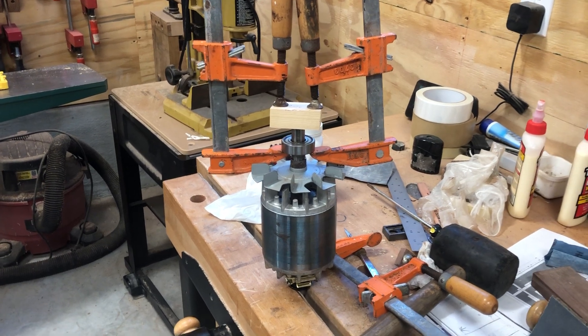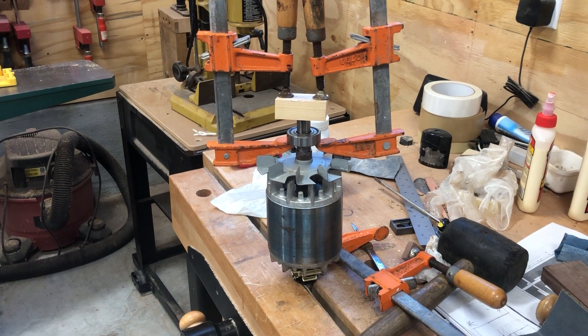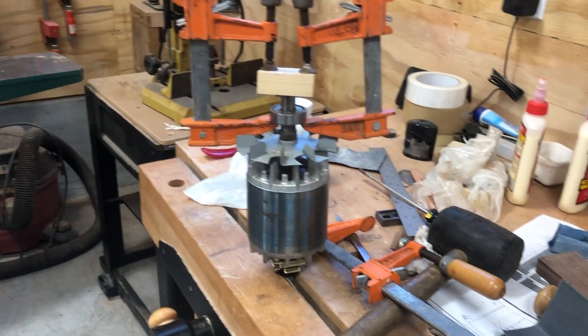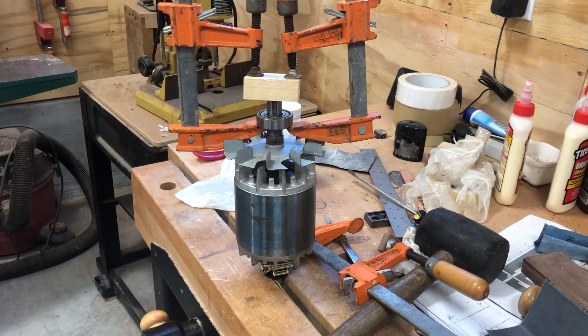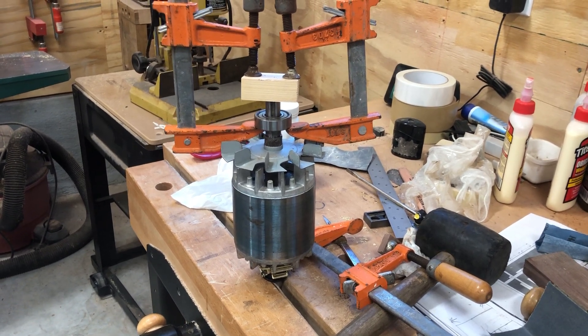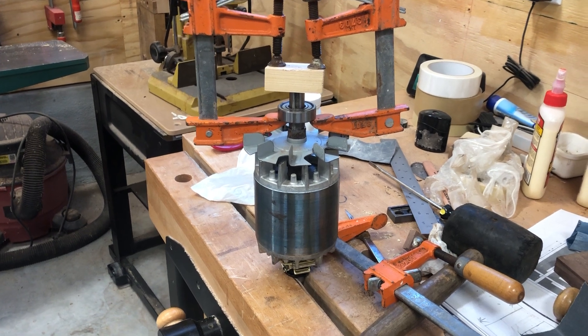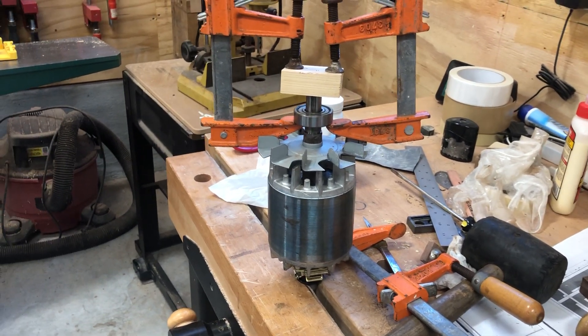Hey guys, just a short video on my homemade bearing puller. I took my electric motor from my drum sander apart because the motor was getting real loud, so I suspected a bearing was going bad.